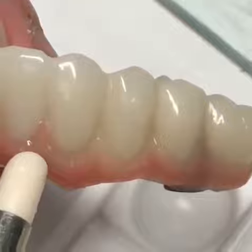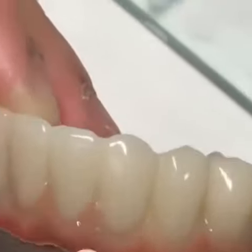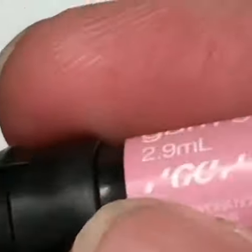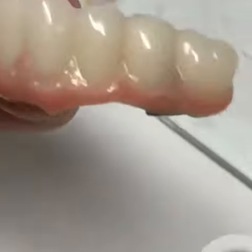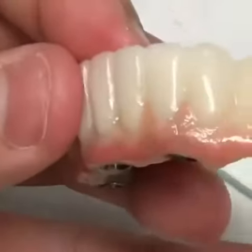Much better — it looks like life-like illustrations. Keep doing that. The other side looks good. The other lateral and central.